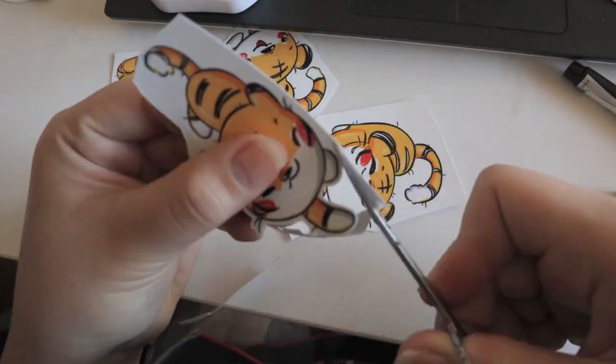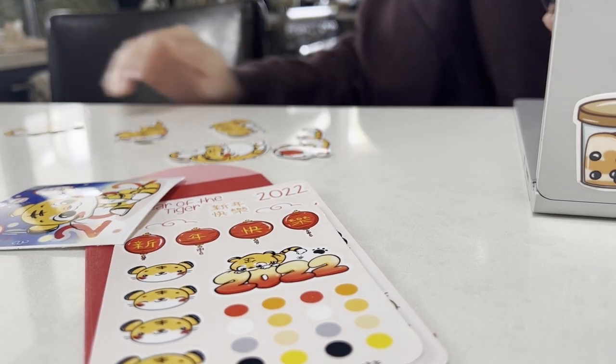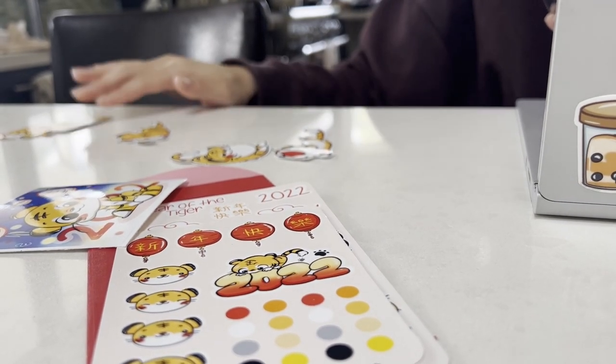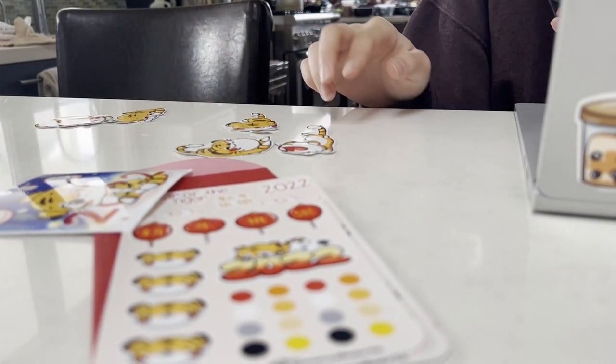I always have my sister and sometimes my mom review my stickers because they're very straightforward about what they like and don't like. It sometimes hurts my feelings because all the stickers are really precious to me, but it's good — otherwise I'd just be blinded by my own judgment.